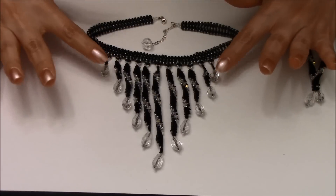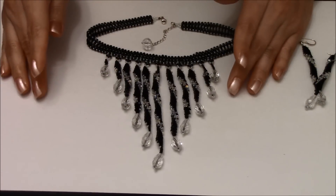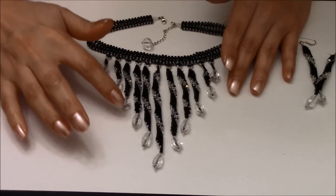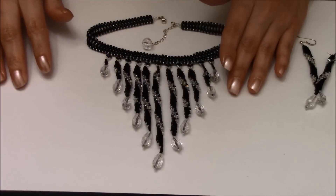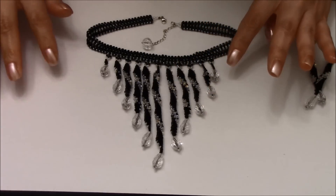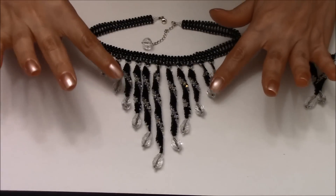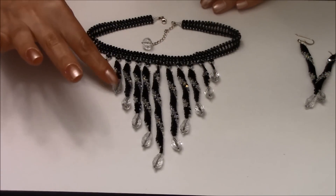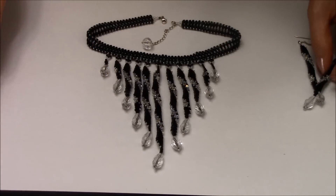You're going to have to make 11 of these components. I'm going to put all the information in the description box about how many crystals you're going to need for each component. You're going to need 98 3mm crystals, a clasp of your choice, and 11 accent beads. These ones are 12 by 8 drops, but you can use anything that you like.